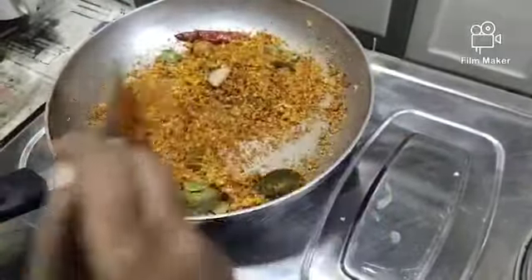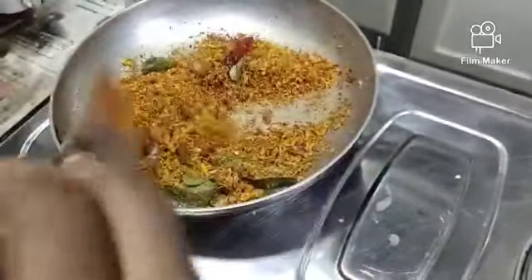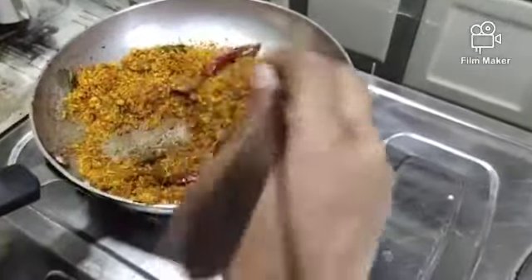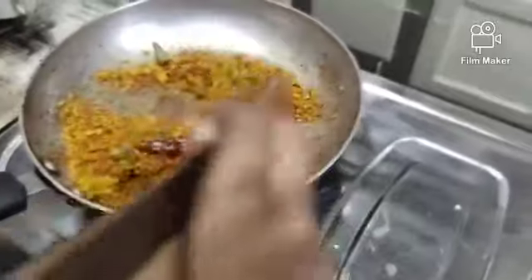We'll forget the paste. We have all the paste, and we'll attach it later. Then we'll add the paste in — it's a good smell.